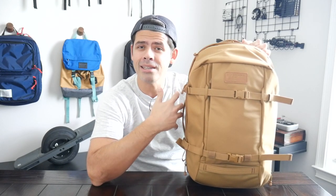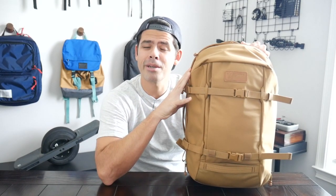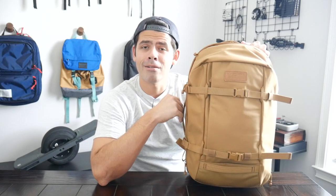The next bag is the Boundary Supply Errant Pack, which is a really versatile EDC bag that can also work well in the outdoors or any adventure environment. It's very solidly built with a nice organizational layout. Boundary has a really nice ecosystem of modular accessories that allow you to customize the bag to your particular needs. It's a very comfortable bag to wear with great laptop protection. At 24 liters it's not going to have quite the same capacity, but it's a versatile bag that checks all the boxes for most people, and it comes in at a slightly lower price range.